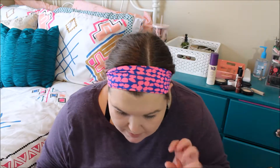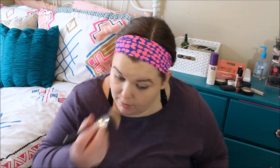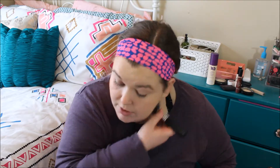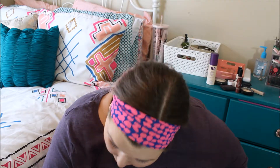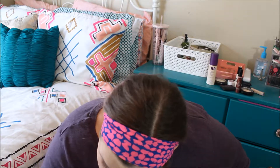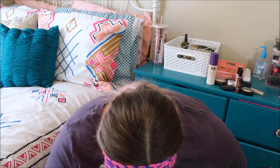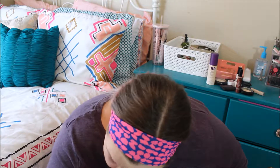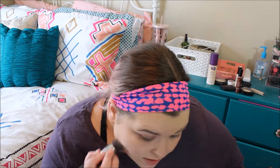My forehead's been doing this really weird thing — my foundation has been super patchy in between my eyebrows for like the past two weeks, which is so weird. I don't know why. I've been trying to moisturize it even more, see what's going on, like not put primer on it, and that didn't help. This brush clearly needs to be cleaned. It just gets really splotchy right in between my eyebrows, which is so weird. But that is okay, we're just going to blend a little more and then call it a day.